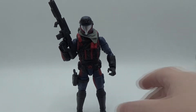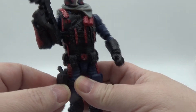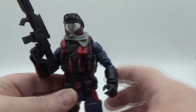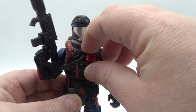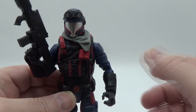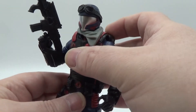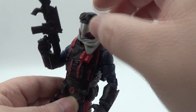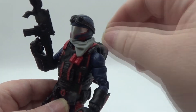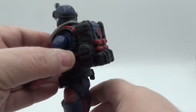There he is with all the accessories on. The gun fits in the holster just fine, and he can hold the gun in both hands — same with the rifle. The scarf sticks out a bit but looks fine. The goggles do tend to pop off a lot, especially when you're maneuvering the head, because the helmet is smooth and they just stretch over it, so just be careful not to lose them.